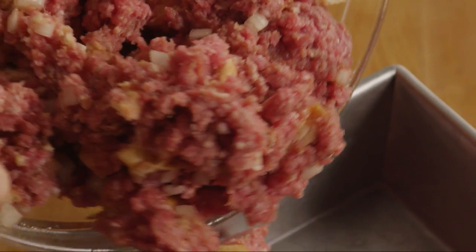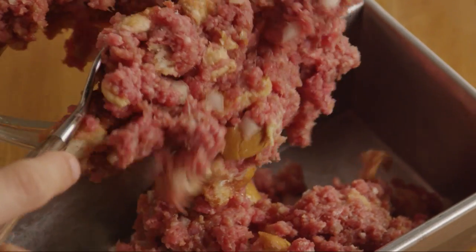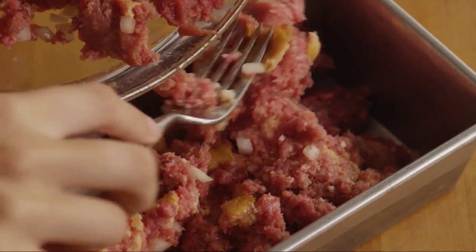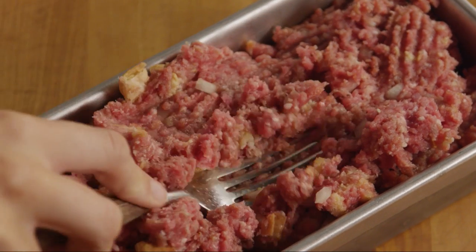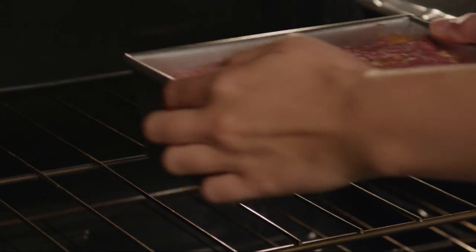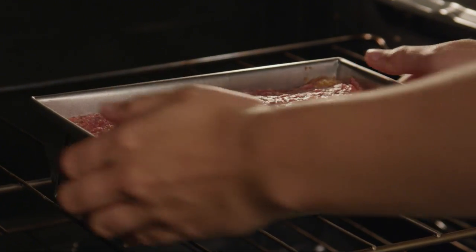Add the mixture to a nine-by-five-inch loaf pan and press it into place. Bake the meatloaf in the preheated oven for an hour.